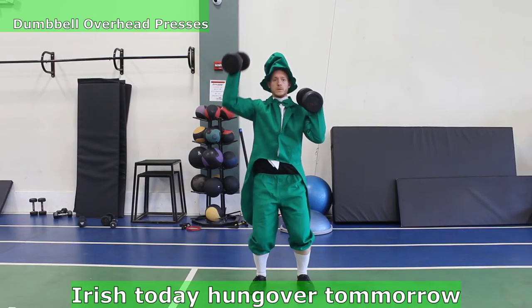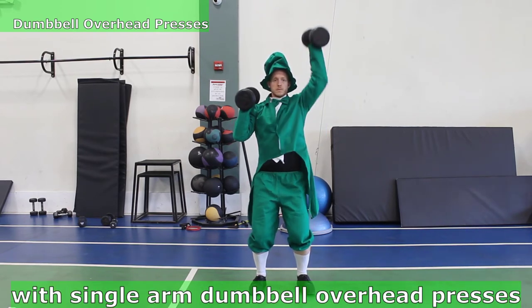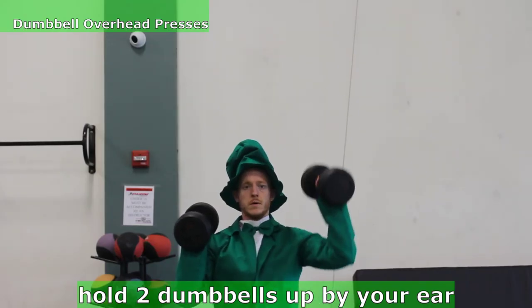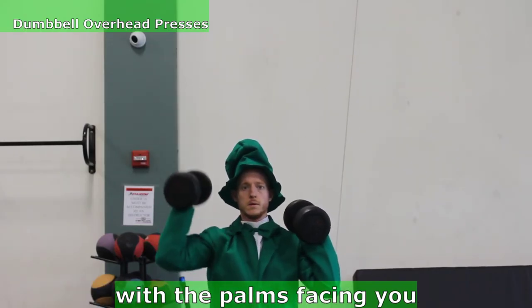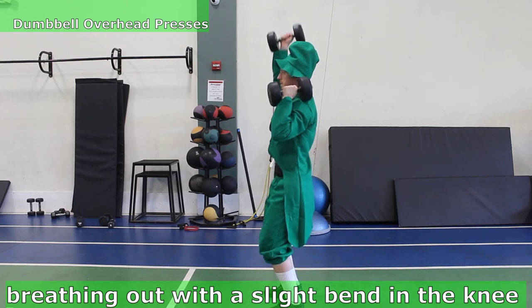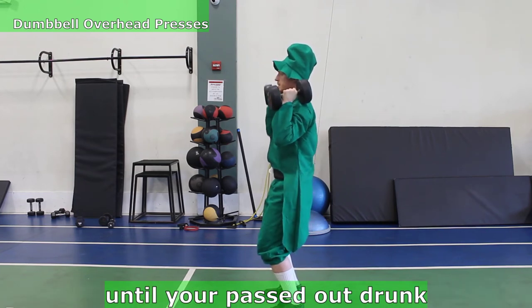Irish today, hungover tomorrow! Give your fellow Irishmen a cheers with single arm dumbbell overhead presses. Pull two dumbbells up to your ears with the palms facing you. One side at a time, extend the arm straight up, breathing out with a slight bend in the knee. Do it one side at a time until you're passed out drunk.